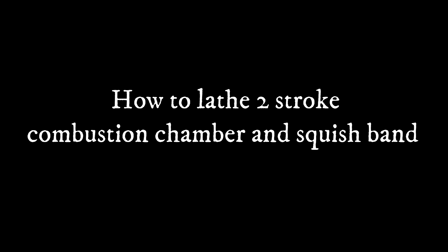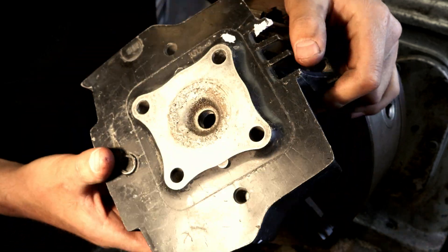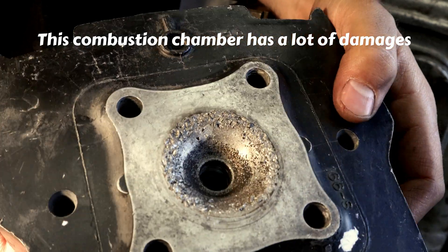How to lathe a 2-stroke combustion chamber and squish band. This cylinder head is an original Honda 45mm, and the combustion chamber looks like shit — it has a lot of damage.